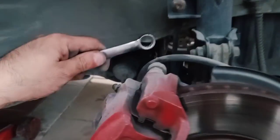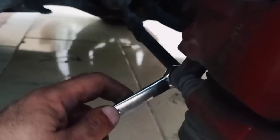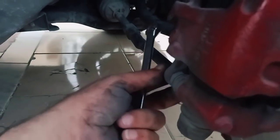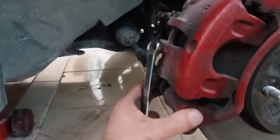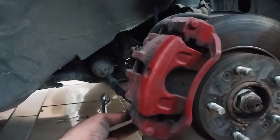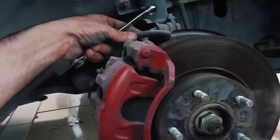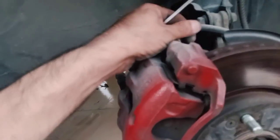You have two bolts here — one up top and one down below — both size 14 on the brake caliper. You can open one of them. I always prefer to open the lower one because of the pipe here; that way it will not be pulled from above.